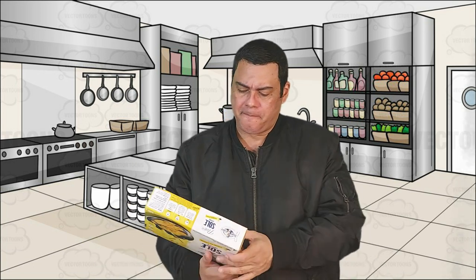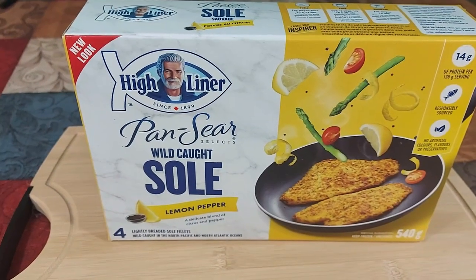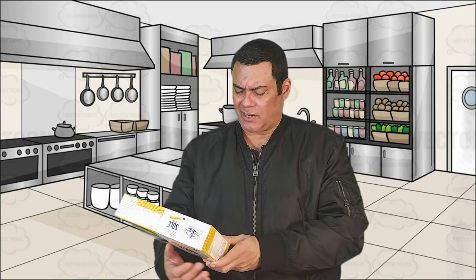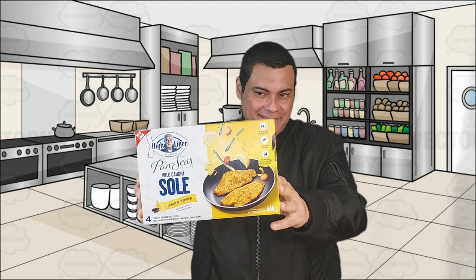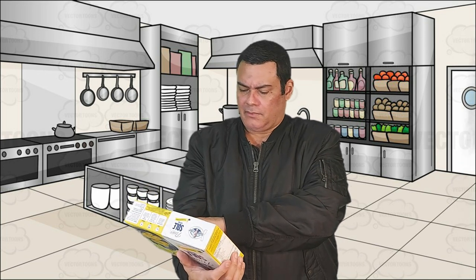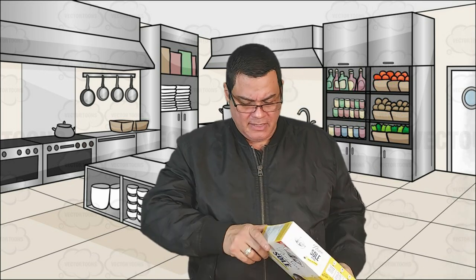What we're gonna try today is by the brand High Liner. This is the Lemon Pepper Wild Caught fish fillet. Check it out guys — fillet fish, wild caught. Let's see how we're gonna prepare this.